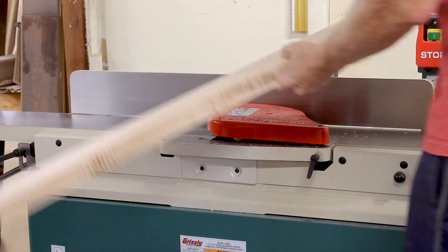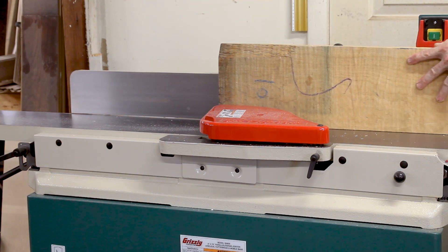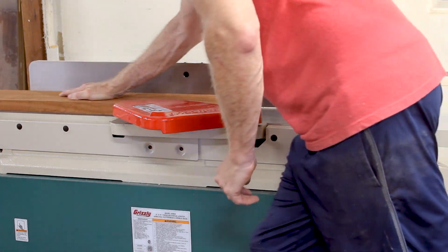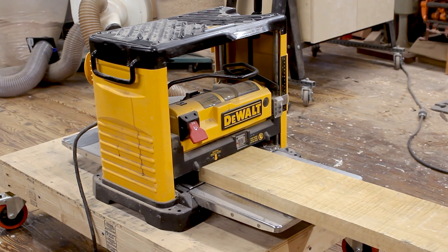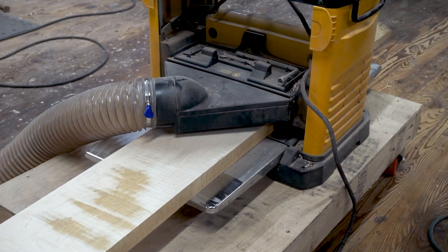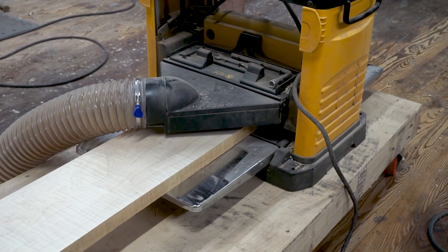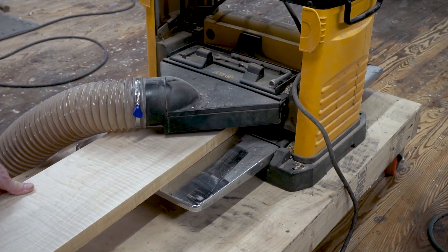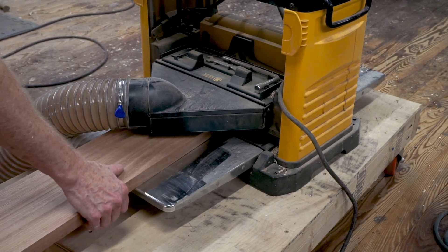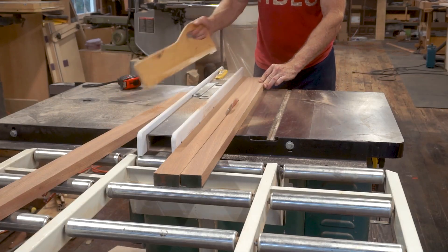The curly maple is going to be used for the chessboard squares, and then I have a couple of pieces of sapele that are going to be used for the dark squares as well as the frame that goes around the board. Next I'll plane all the boards down to be the same thickness, and then on my table saw I'll cut all the boards to be the appropriate width to get two and a quarter inch squares and also for the frame.